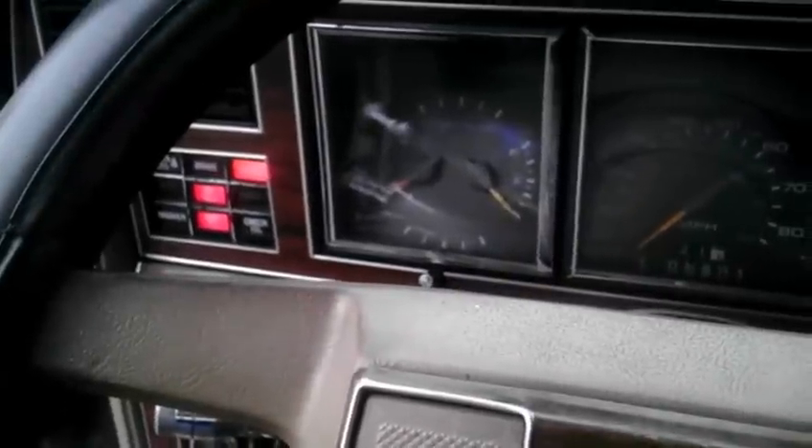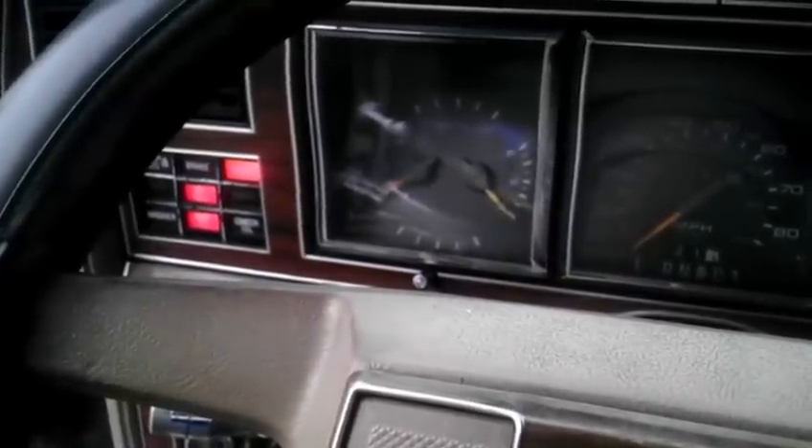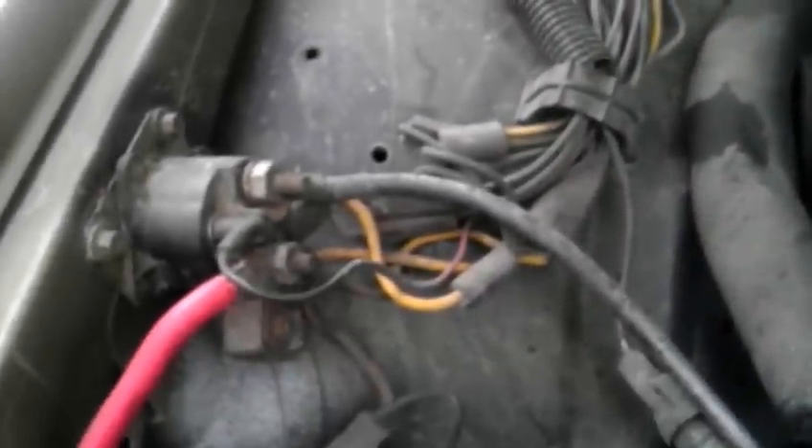Next thing you need to do is make sure your key is all the way forward. Then the next step is you walk up to the corner. This, my friend, is called a starter solenoid.